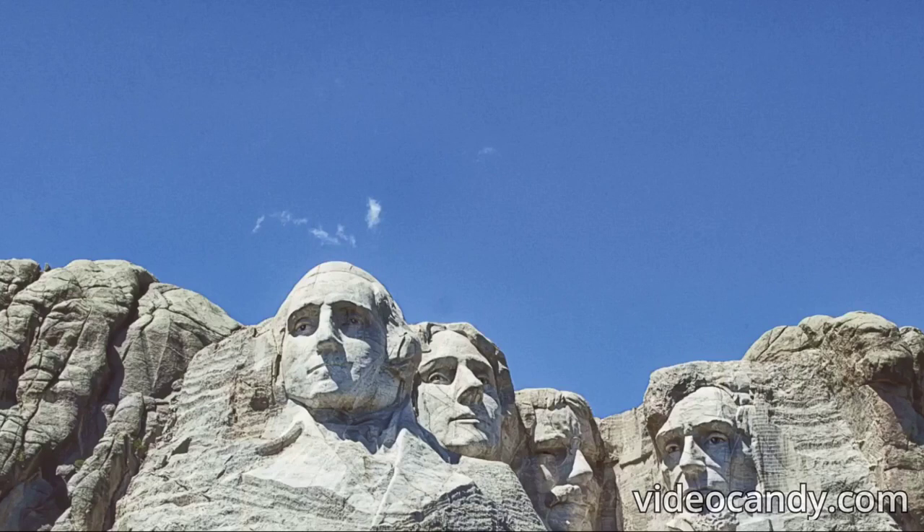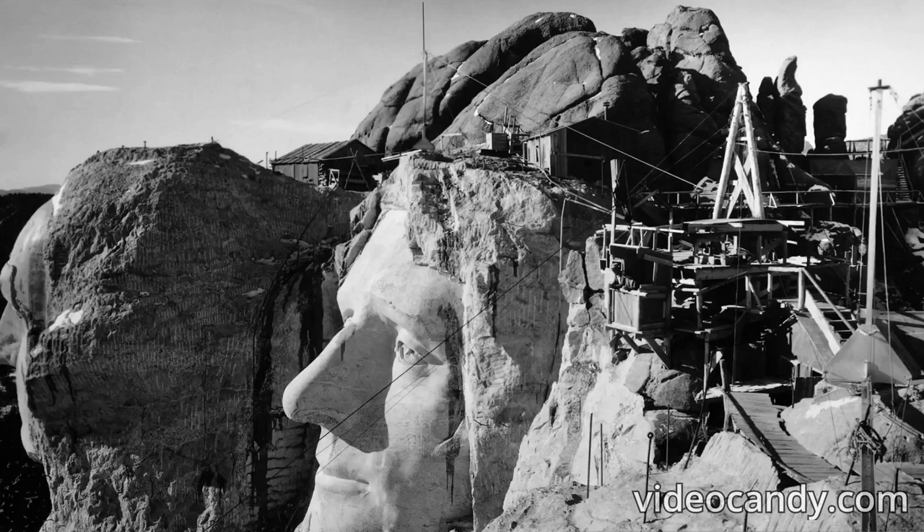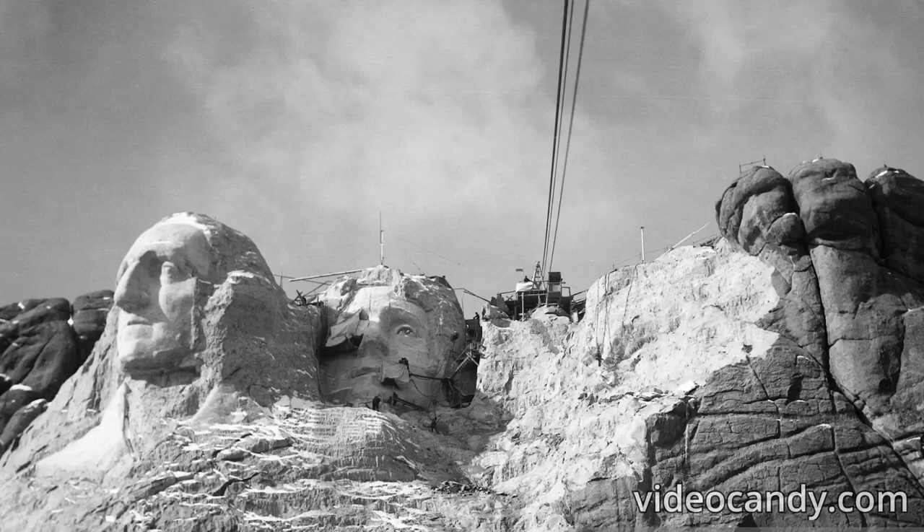Mount Rushmore, one of the world's most famous landmarks, is a testament to human determination and ingenuity. If you ever have the chance to visit this magnificent monument, check out the entrance carved for the Hall of Documents and marvel at this iconic symbol of American history and democracy.